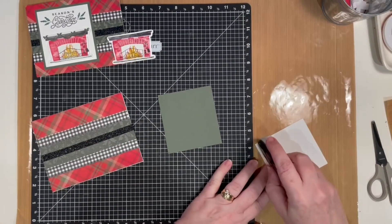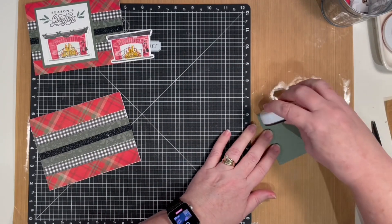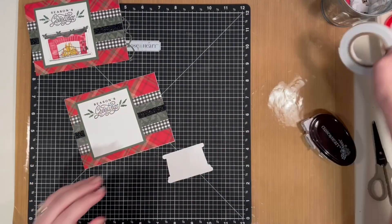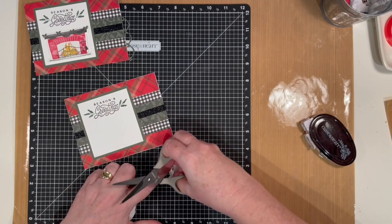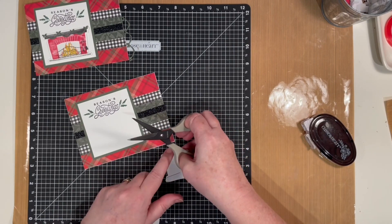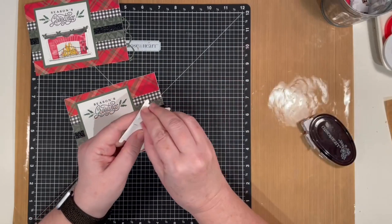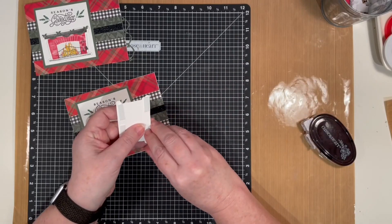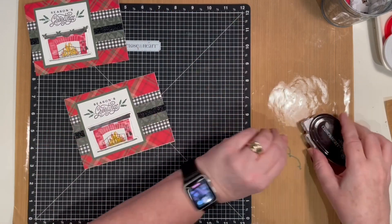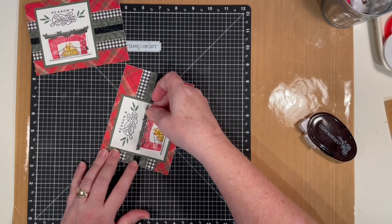Adhere the sentiment to the pine cardstock and then adhere it to the center left of the card. Then you'll want your thin 3D tape for the fireplace itself, and it's just going to go on top of that French vanilla piece. In your kit you've got that little teeny piece of garland — it's so tiny it's a little bit tricky, but I went ahead and used my tape runner. If you have a little quickie glue or something like that, that'll work great too. Just line it up with the bows at the top of the mantle, and once you get that on your card, your card is done.